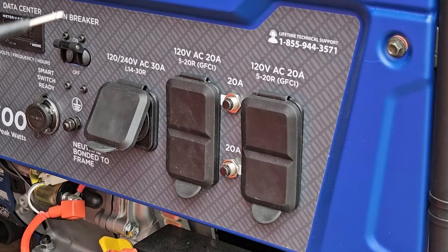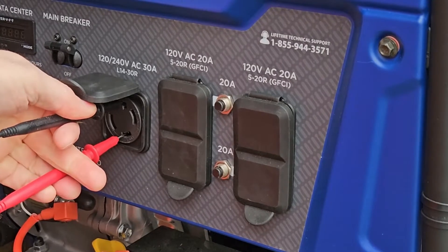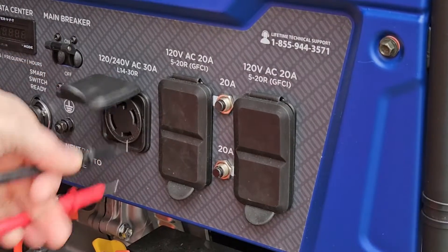Now we're going to do that same check on the generator. Now, if I were only going to use this generator with extension cords, then it would be fine as is. But when using it on a transfer switch to a house, I would have two different points where the ground is bonded, and that is not a good thing. Consult the video I mentioned for more details on that.